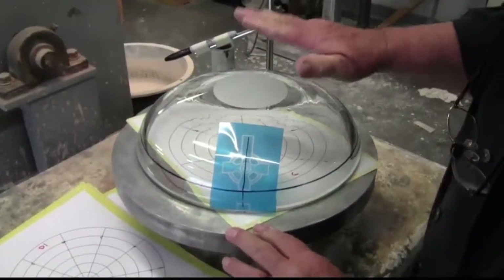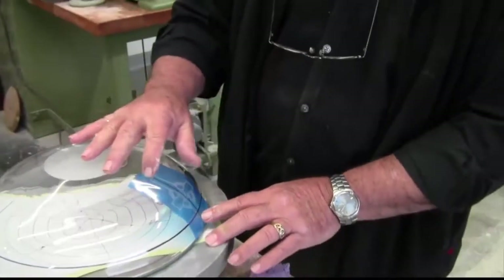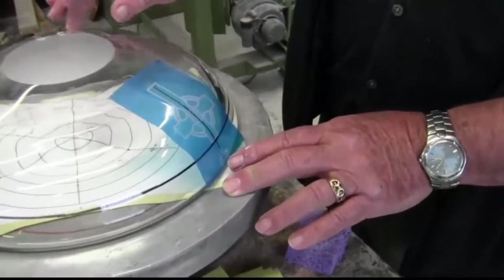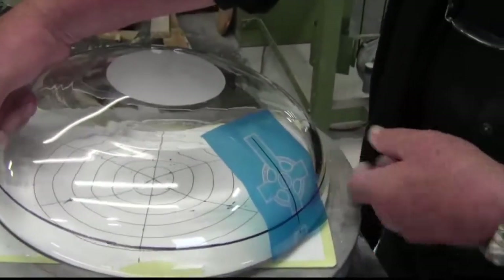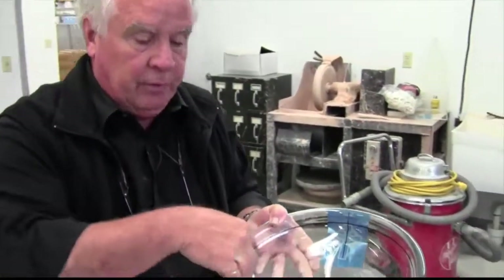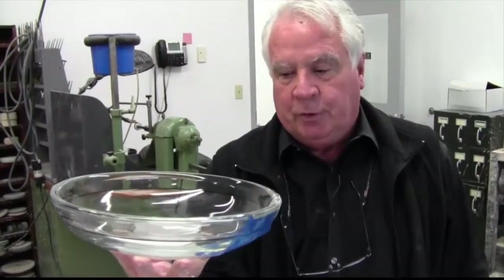We're going to polish this and take it through the steps, but I wanted to show that this is the way we prepare the engravings that will be at three locations around the font when it's finished — at 120 degrees apart. The three obviously will represent the Trinity, so when you look in you'll see the three crosses, and from the congregation you should have a Celtic cross at every view.